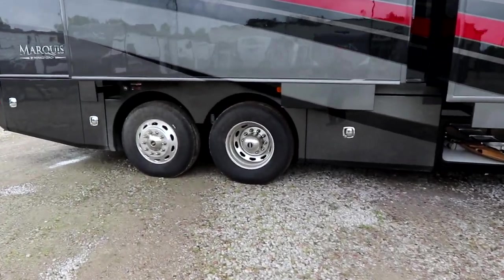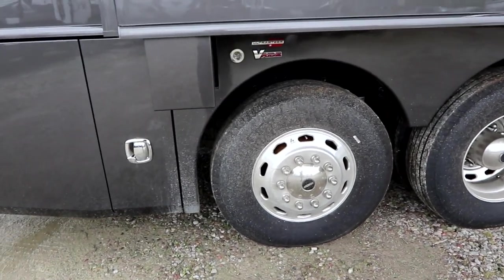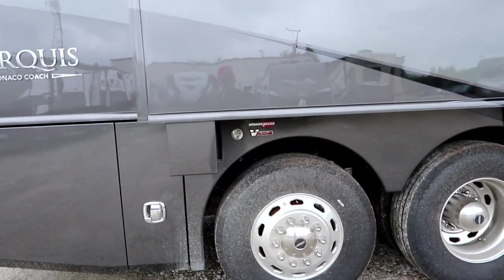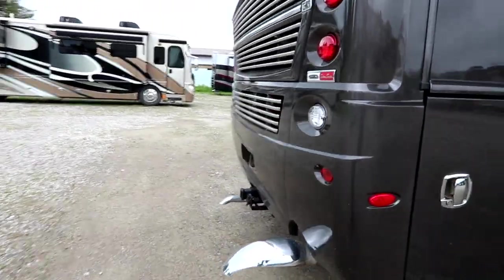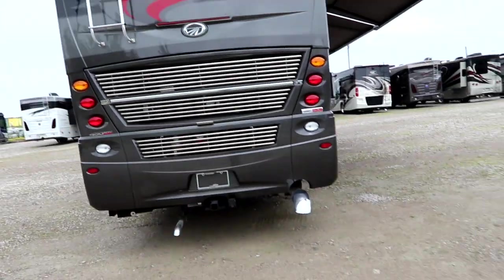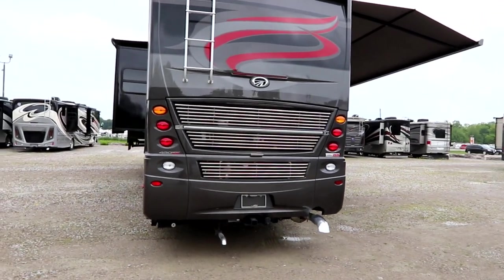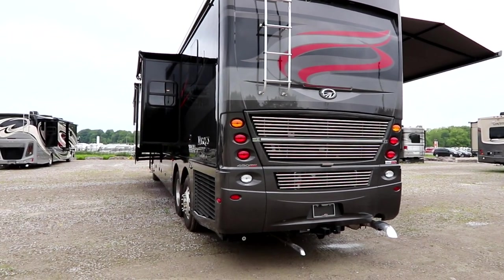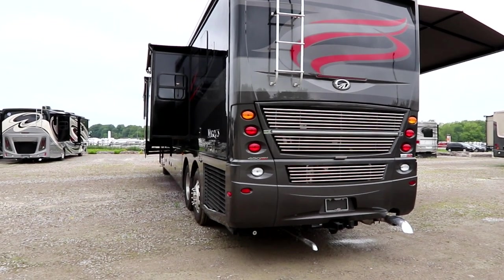As we continue to walk around the coach, we have the Freightliner Ultra Steer Tag Axle, which gives you a 17% better turn radius. We also match it with our V-Ride suspension for even more enhanced control going down the road. This ride is buttery smooth — just absolutely beautiful. We couple it to an independent front suspension and a 60-degree wheel cut, which along with the steerable axle really allows you to spin this coach around in much tighter spots.